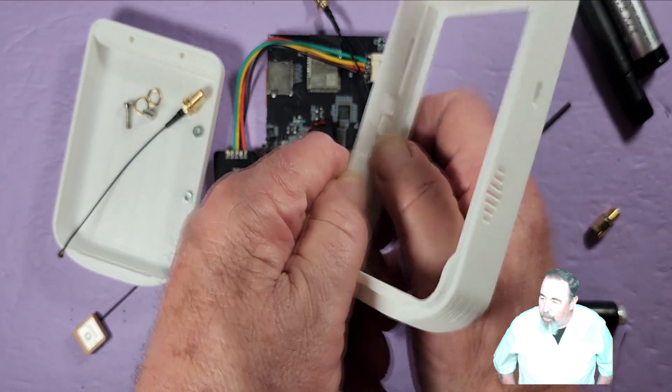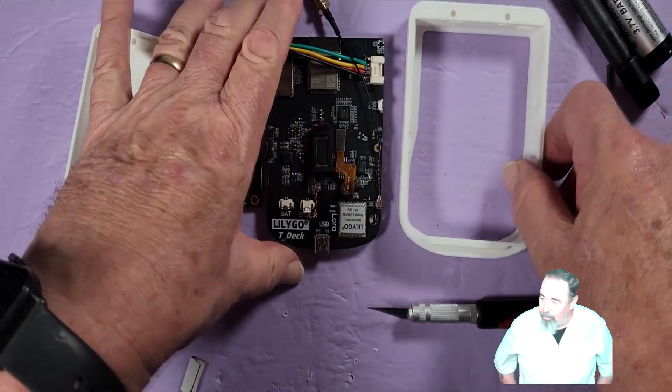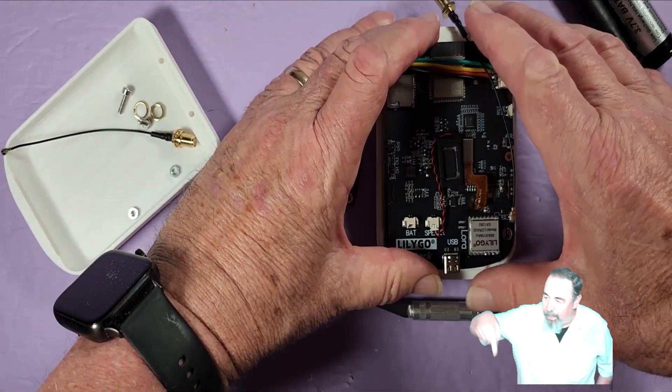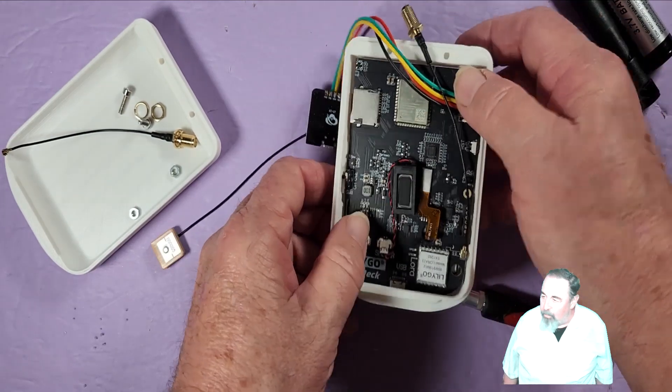I want to make sure that the T-Deck is switched off and that the switch is in the off position. When you go to put the T-Deck in, you get that USB port going down to the bottom and then force it in. You see the switch lined up, and that's popped in.